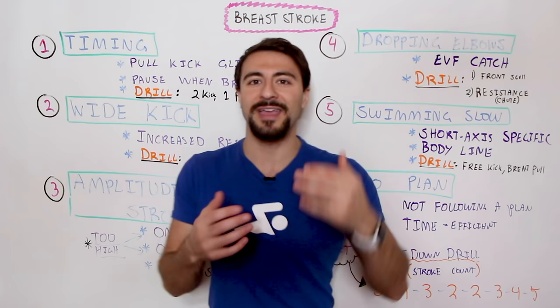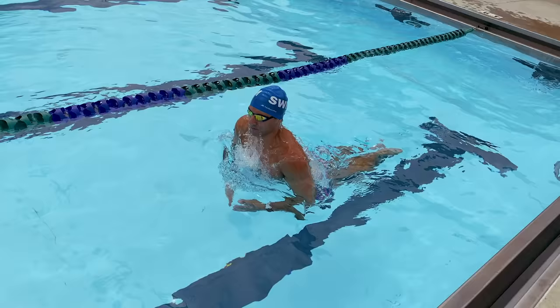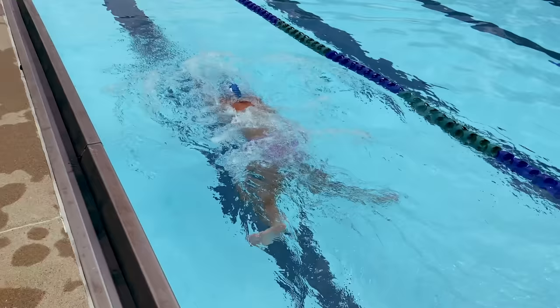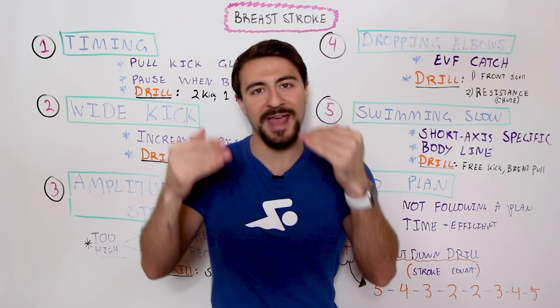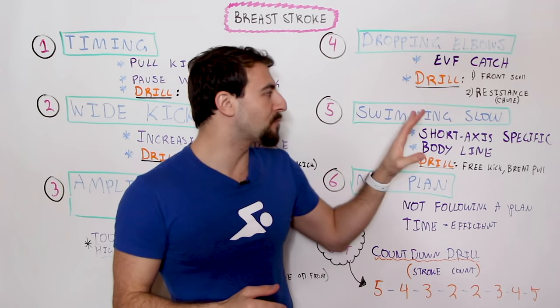Even if you're not competing and just want to swim breaststroke for leisure, you actually get a better aerobic workout when you train at higher intensity, because it's a lot harder to hold these mechanics — pull, kick, glide, hold in streamline. The lazy way out is just doing floater breaststroke, and that's fine, but if you want to take your swimming to the next level you get more performance when you train at speed and train your body line to ride high in the water. This is the most true in breaststroke.